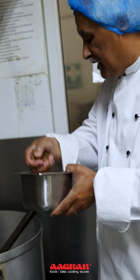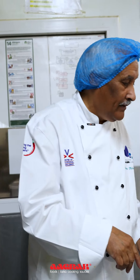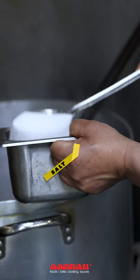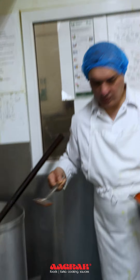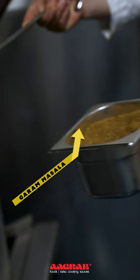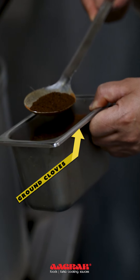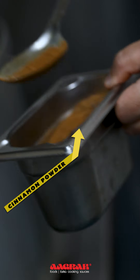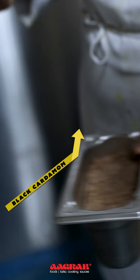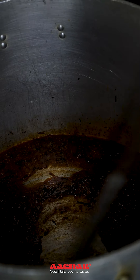We want to roast them evenly. You wouldn't use this much at home. Can we add some tomatoes? We made our own garam masala in-house: black peppers, ground cloves, cinnamon powder, black cardamom powder — just to give it a little bit of flavor. Now is the time to add some water so it doesn't burn.